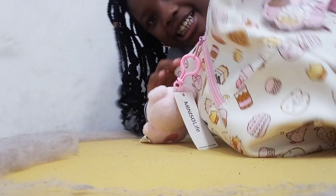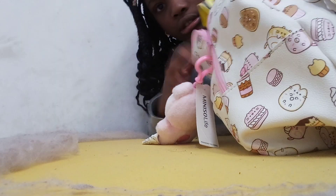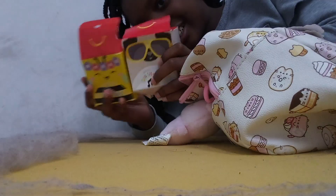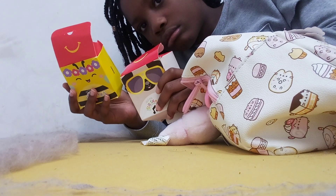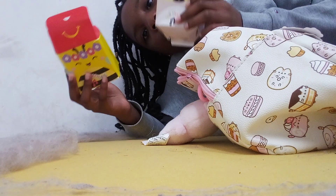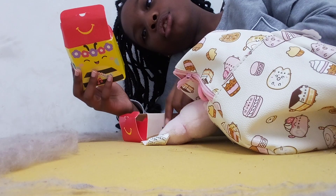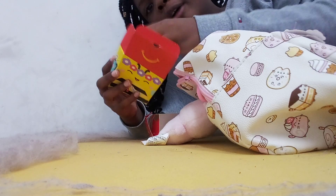Hello everybody, it's Princess Heaven here! Today's video we will be unboxing two more Squishmallows. I meant to film this a few days ago — I had them in my bag for like two or three days. Let's finally unbox them because they're starting to burst out of the packaging, okay.